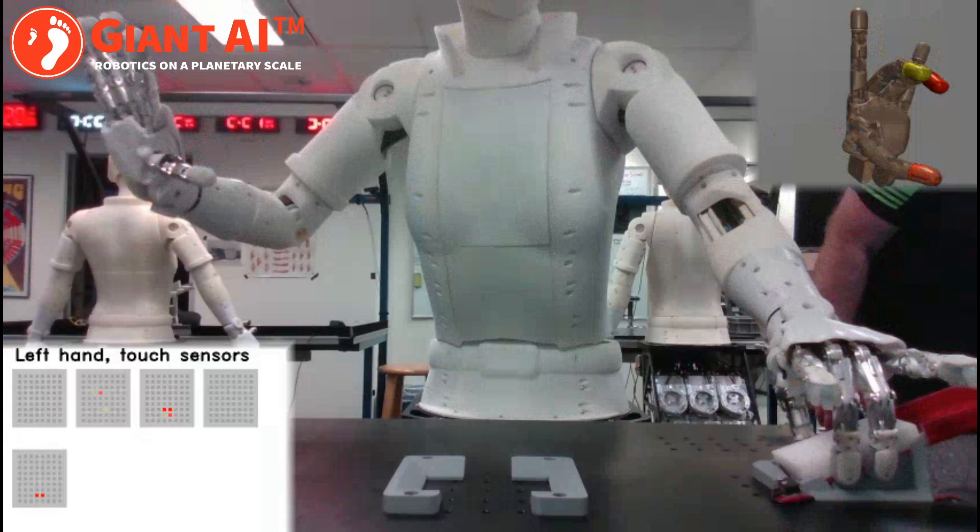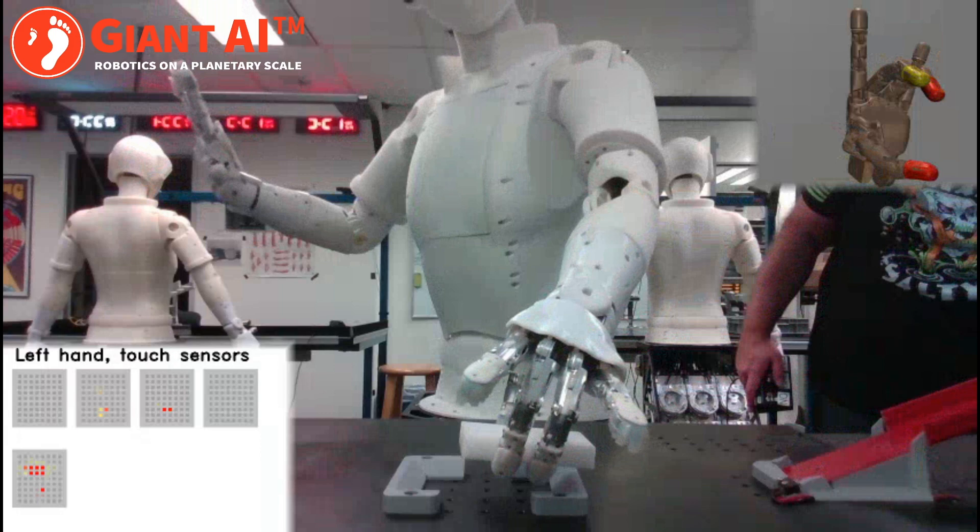For large objects, the contact area with the sensor is also larger, giving the robot the capability to estimate the shape and dimension of objects through touch.